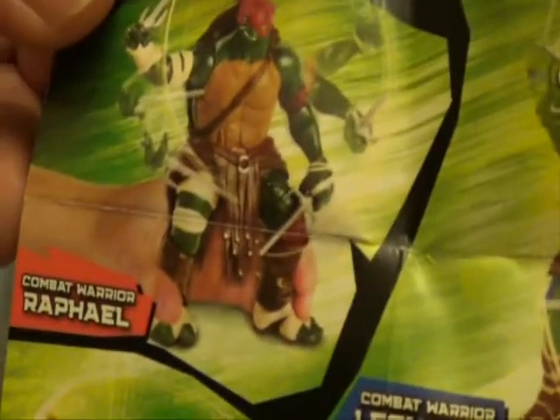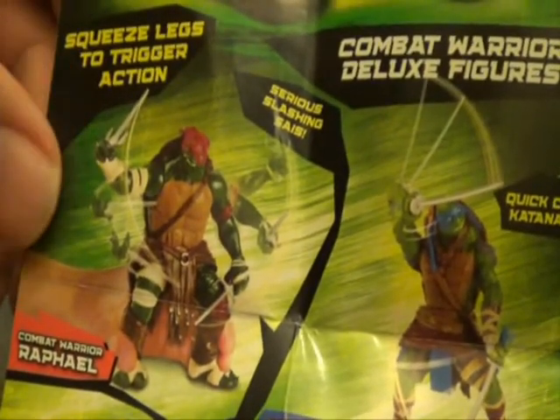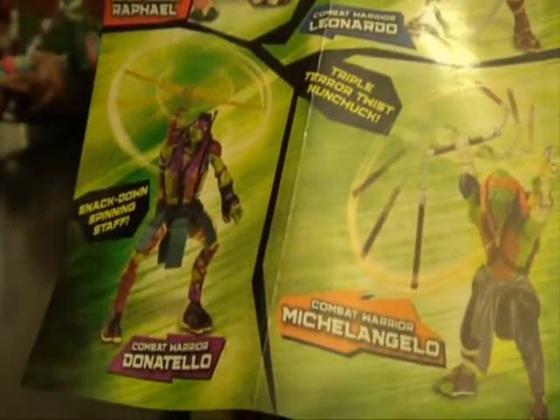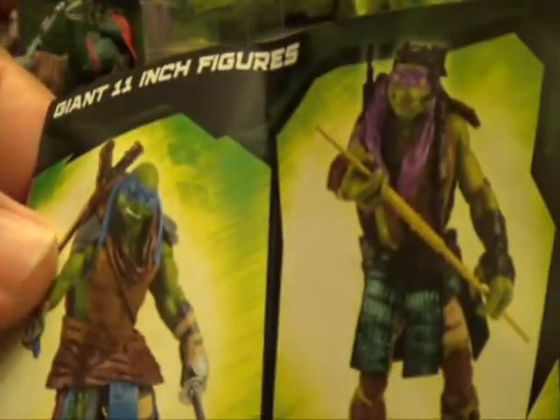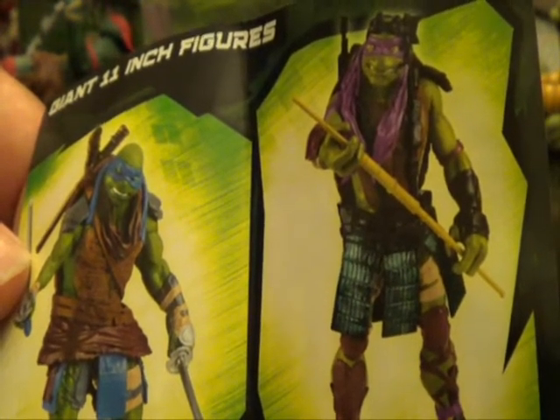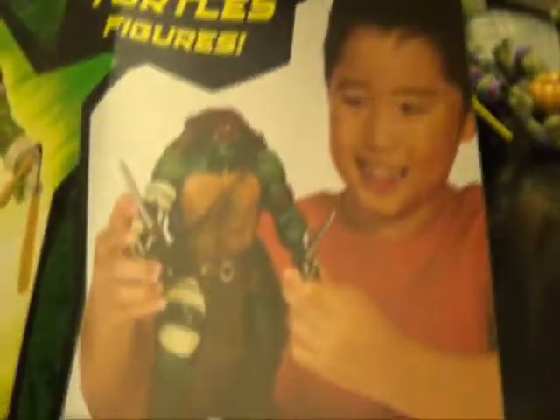These are ones that not everyone knows about — kind of like the old 2004 combat turtles where you squeeze the legs and the arms move around. I saw them and they're actually pretty good size — they look like the Flingers in size. And then of course there are the giant 11-inch turtle toys. Someone told me they were 14 inch but they're actually 11 inch.